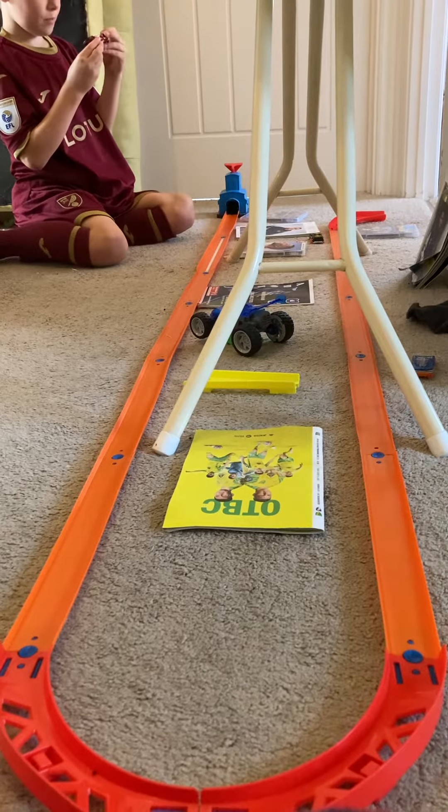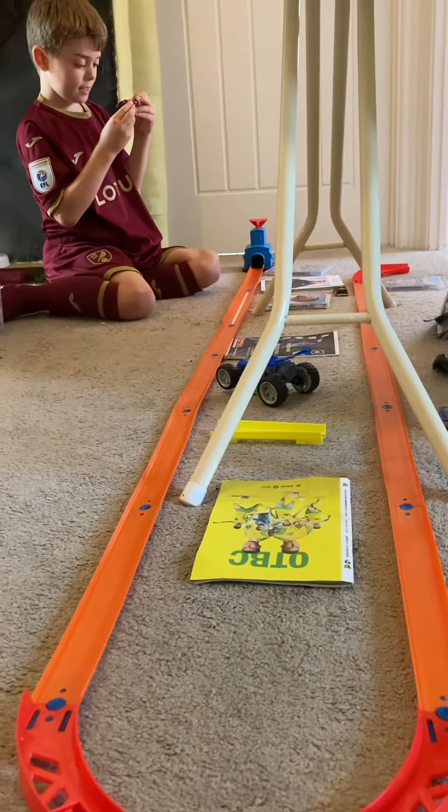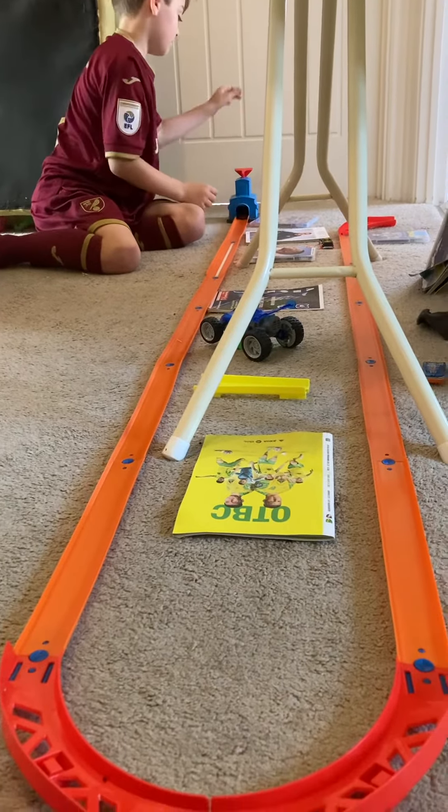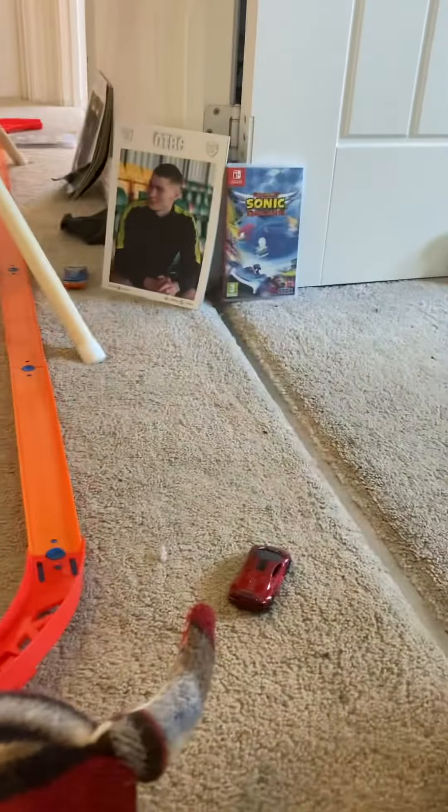Next up is the Lamborghini Sesto Elemento — I don't know if I can pronounce it. Oh, crash! Crash.